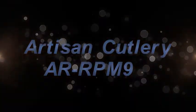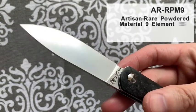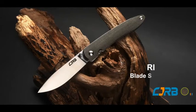AR RPM9 is a brand new proprietary steel designed by Artisan Kupri that will be used for both folding knives and fixed blades. RPM9 has been formulated to offer exceptionally balanced performance at a reasonable price point.